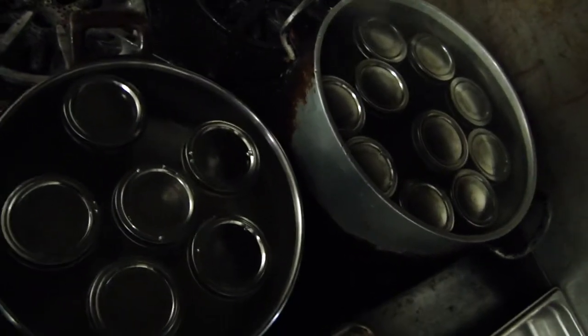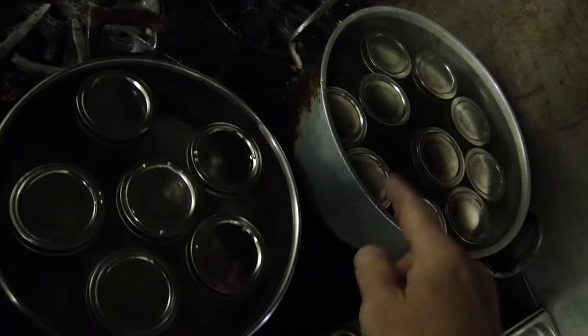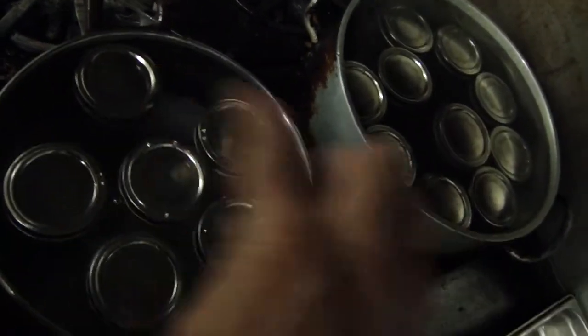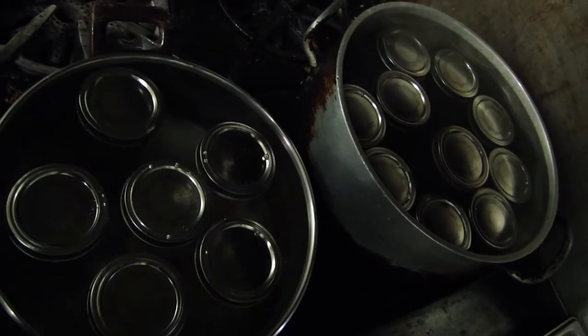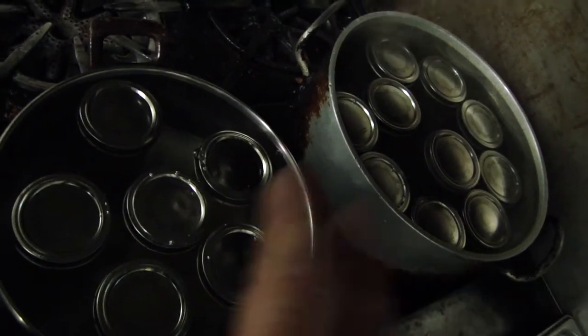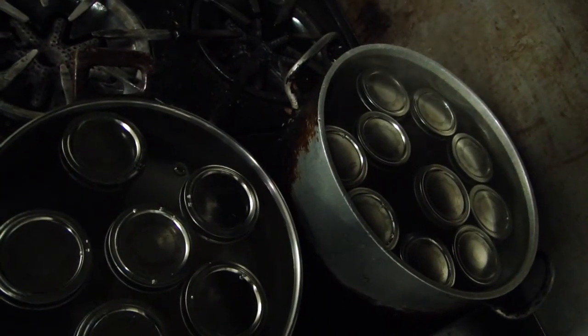I've got my apple jelly in the water bath. I've got one big one and fifteen little ones — one pint and fifteen half pints. The pint is mine. I'm going to get them up to a bubble and let them go for twenty minutes, and then take them out from there.